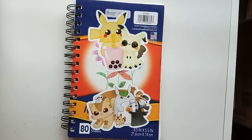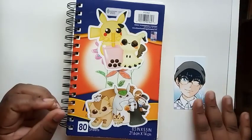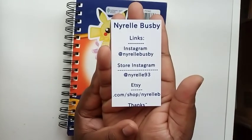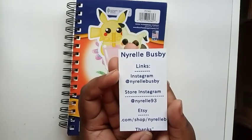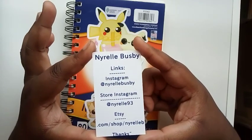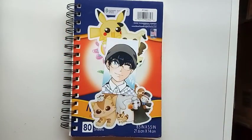If you guys like this sketchbook give it a like, tell me what was your favorite drawing or sketch, and comment below. For links: here is my Instagram which you guys should follow, my store Instagram is nightrail83 where you'll see updates on my shop, and here is my Etsy shop at etsy.com/shop/NarelleB where you'll find all of my merch. Thank you guys so much for watching and hopefully you enjoyed this very impromptu setup — thanks guys, bye!